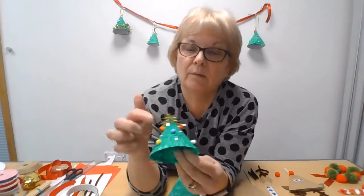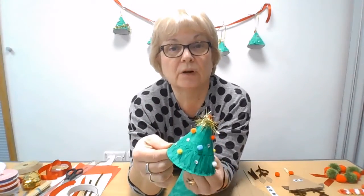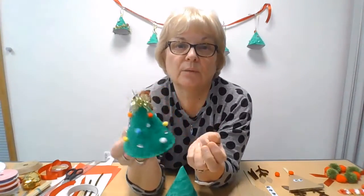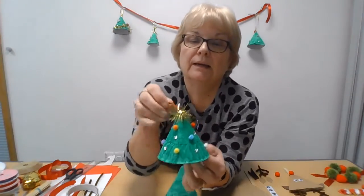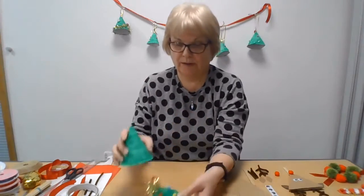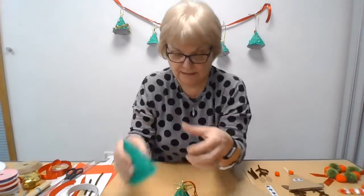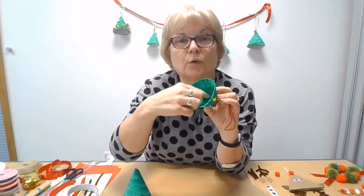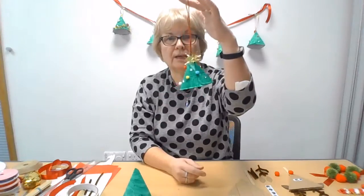So I've got one here. I have some little mini pom-poms that I got from a craft shop and some little stick-on gems, so I made that one there. Then I had a bit of tinsel which I just put around the top, and then at the end you've got a little hole where the point is. You can push thread in there and then you can either tie a knot or just stick them down inside with a piece of sellotape, and then you've got your hanger like that.